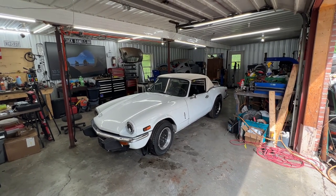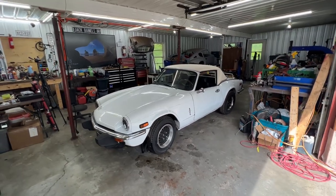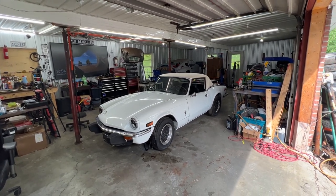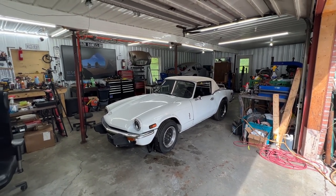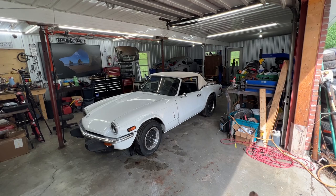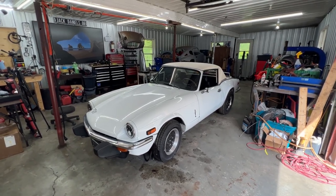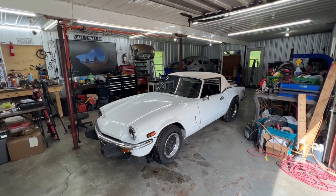This beauty is a 1975 Triumph Spitfire 1500, and it is a father and sons project. Rob is the father and he has twins - one is Declan, and unfortunately I don't remember the name of the other one, but we'll figure it out. The father with his twins bought this car, they started it, and it ran for a while. They didn't drive it much because it had other issues, so they took out the differential and brought it to me - I changed the bearings and seals on it and they put it back.